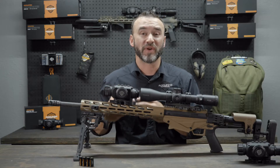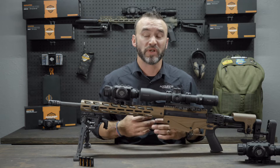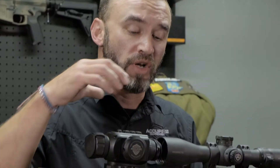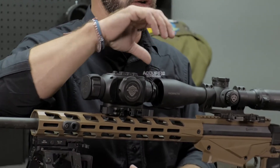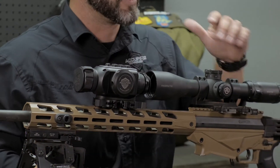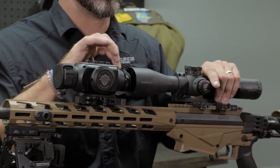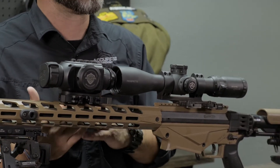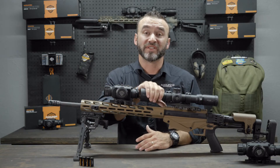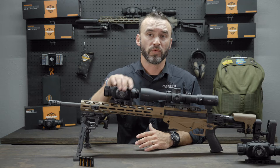This is the first thermal clip-on that also has a standalone reticle, so you can actually run it by itself as its own optic, but you can also put it in front of any traditional optic as long as you have a full Picatinny rail to mount it in front of it. This is our 220 by 50, so you can see the end objective here is a significant size difference, but it still works really well. The end objective of your optic does not matter, which is really important for doing this.